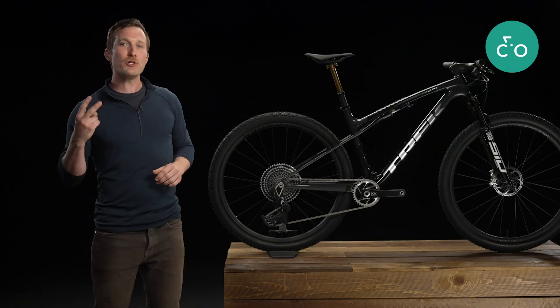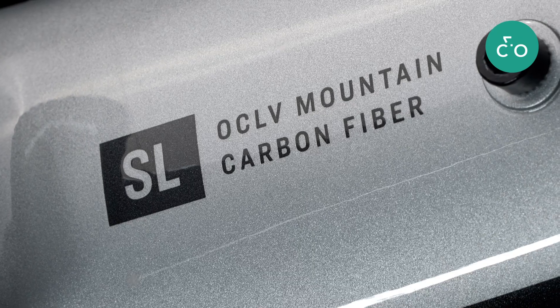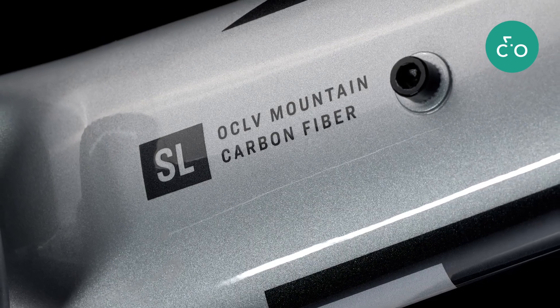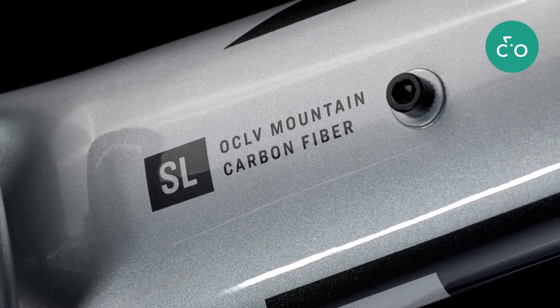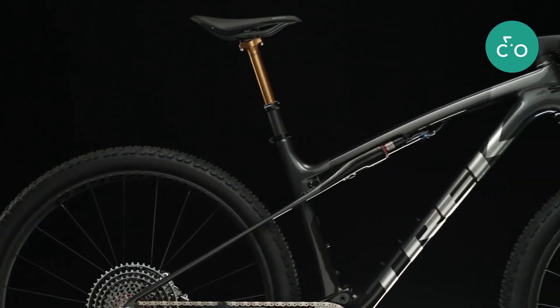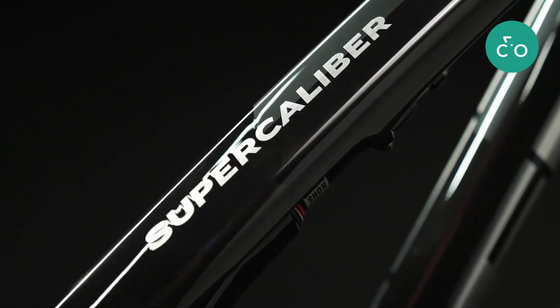Supercalibur is offered in two unique frames. The SL is a lightweight carbon frame that features guided internal routing to make cable routing easy. The SLR is an even lighter World Cup frame that's about 225 grams — or about half a pound — lighter than the SL counterpart.